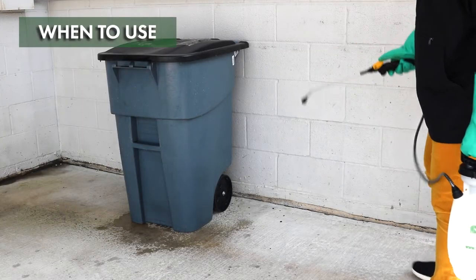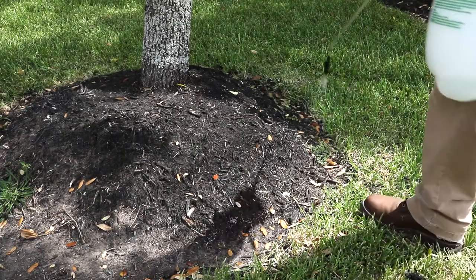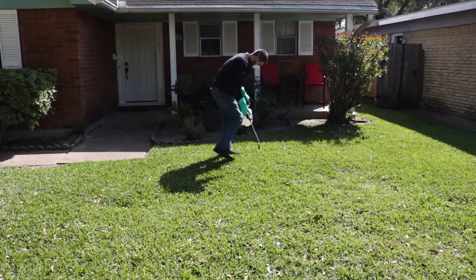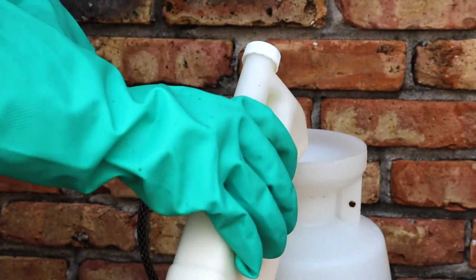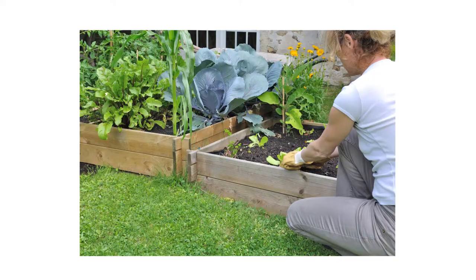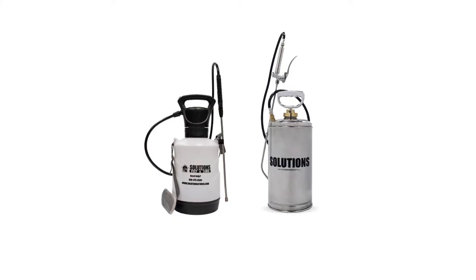Mist sprays are great for foliar treatments in ornamental plants and garden beds to stop pest damage or disease. Handheld sprayers provide great options for everyone looking to apply pesticides on small to medium scales. Poly sprayers are versatile and easy to use — their quick setup allows you to mix and apply product in a matter of minutes, making them great for both professionals and homeowners. If you're looking to beef up your spray equipment, consider getting an electric handheld sprayer or a stainless steel handheld sprayer.